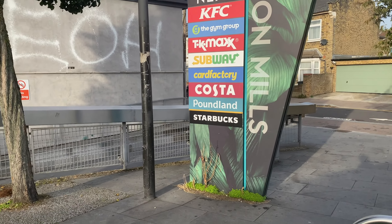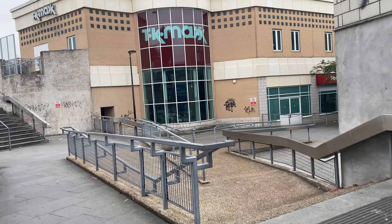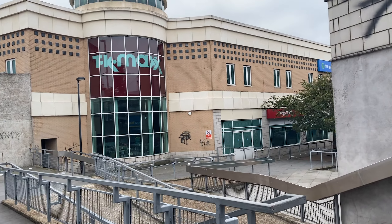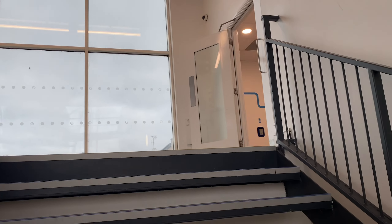Welcome to the Gym Group Layton. In this video we'll be giving you a gym tour and review of this facility, which is located within Layton Mills Retail Park. It's a one floor facility with everything on one level, and the space is quite compact but it's been utilized really well.